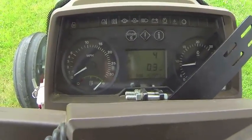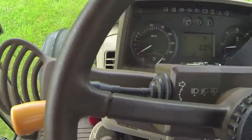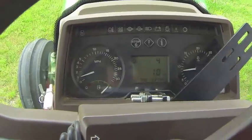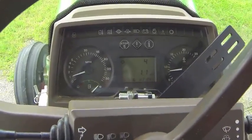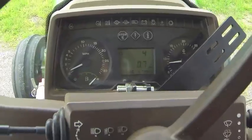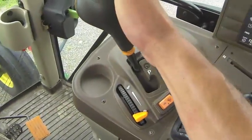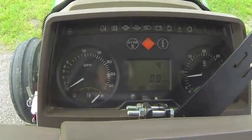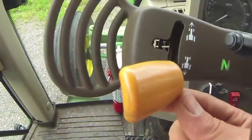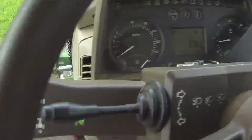If you want to stop, push the clutch in, apply the brakes, flip this into reverse, let the clutch out, and you'll start to back up. When you decide to stop and get out, put this in park. You will get a warning light if you do not have it in neutral first, so make sure that's in neutral.